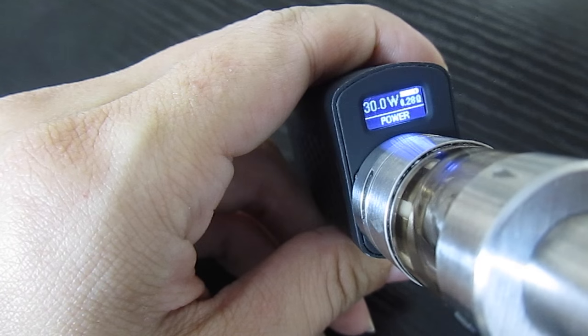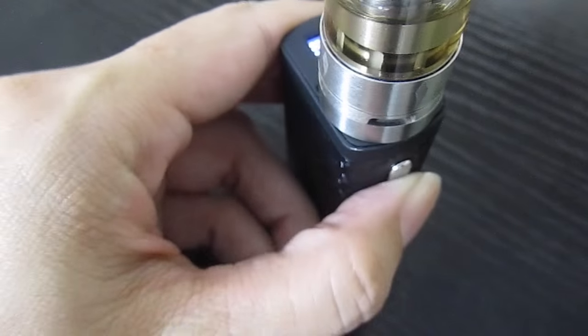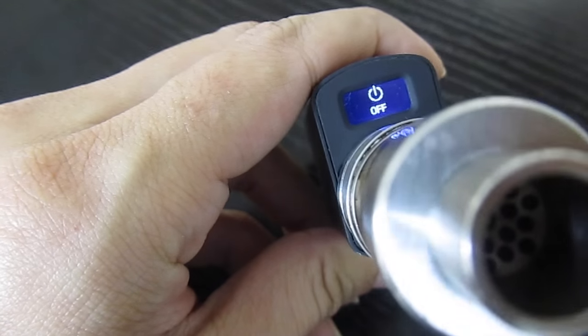There are a few warnings that may pop up, like atomizer short if the atomizer isn't seated properly or if the coil is defective, resistance too low if you need a higher resistance coil, or overheat which means you need to let it cool down for at least 10 seconds. The Minivolt goes into sleep mode if you leave it alone for 10 seconds. To save more battery, press the fire button five times to turn it off.